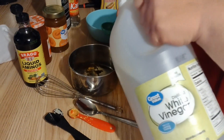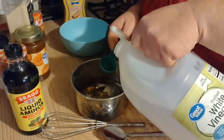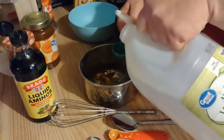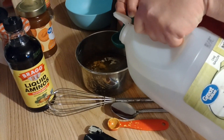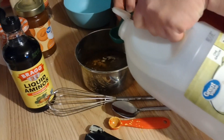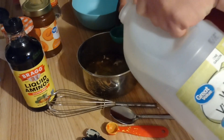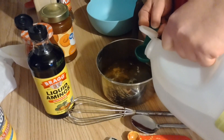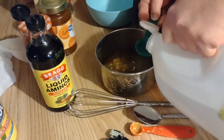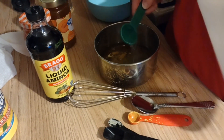It says five tablespoons of vinegar, so we're going to do ten. And there's ten — good enough.